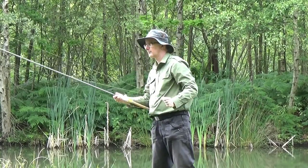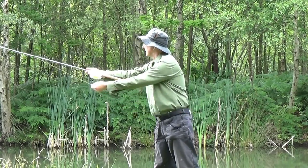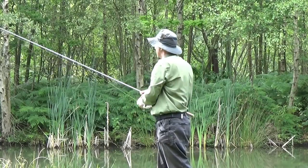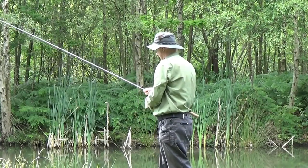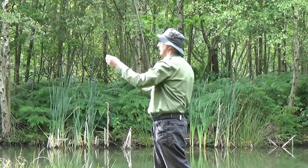The principle of the Wallace cast is simple enough: lob the tackle out and spin the reel at the same time. But a great deal of practice is required to be able to cast, for example, a 3 AAA float more than about 10 yards.